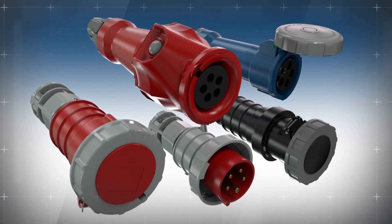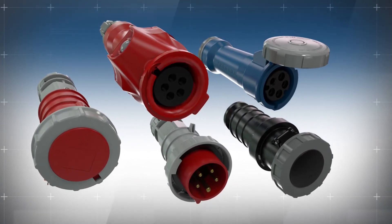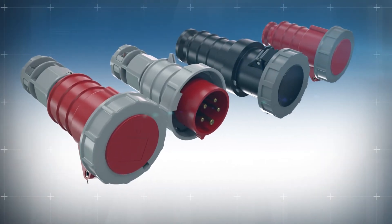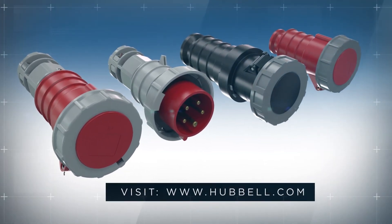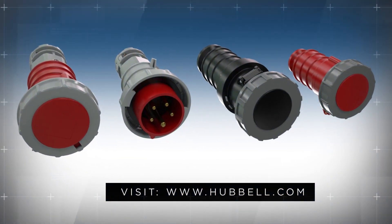All of these time and cost-saving features present in the Hubbell PRO pin and sleeve line add up to an undeniable value. For more information on the Hubbell PRO liquid tight pin and sleeve offering, visit www.hubbell.com or contact your local Hubbell sales representative today.